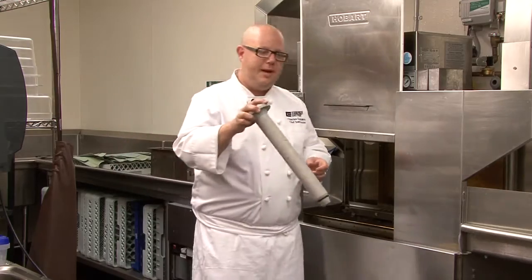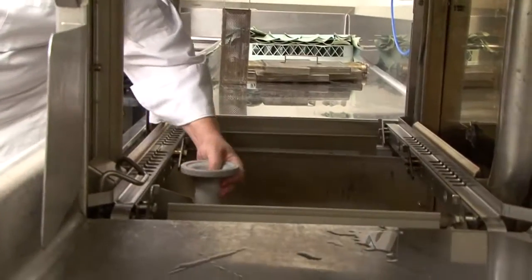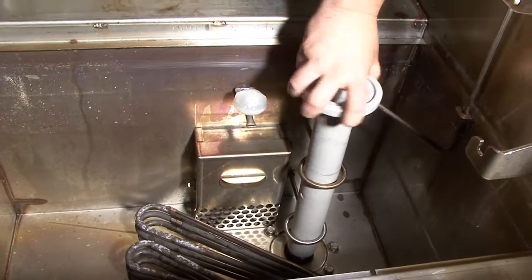Next, take the drain plug and place it in the holder.